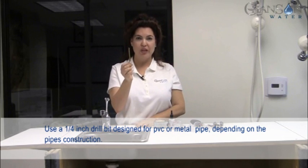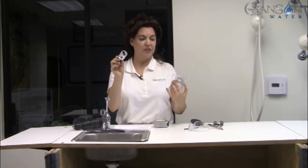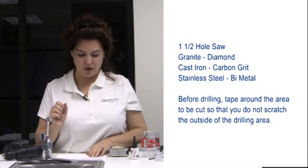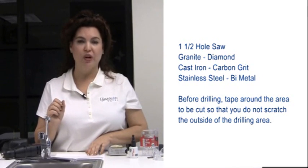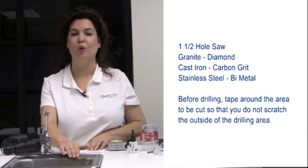You're going to need a one-quarter inch drill bit — I'll show you why later. I went to Home Depot and bought a one-and-a-half inch hole saw with the arbor on it. There are three different possibilities for what type of hole saw you need: a one-and-a-quarter inch diamond hole saw for granite, a carbon grit hole saw for a cast iron sink, and in my case today, I have a stainless steel sink, so I'm using a bi-metal hole saw.